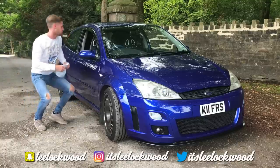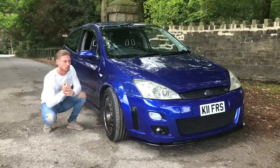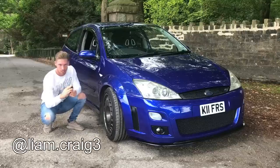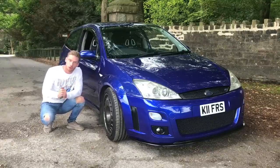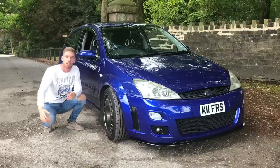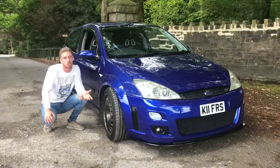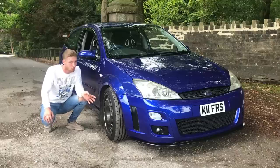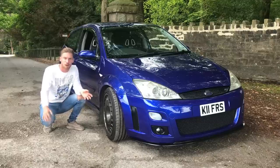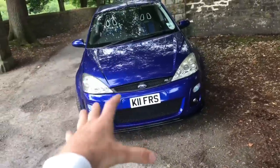Today we have a Mark 1 Focus RS which Liam has lent us for a couple of hours. We've already driven a Mark 2 Focus RS - the first ever review. I'm intrigued to see how these relate to each other. They're both front-wheel drive; the Mark 2 has a five-pot, this has a four-pot, but considering weight to power they're pretty similar.